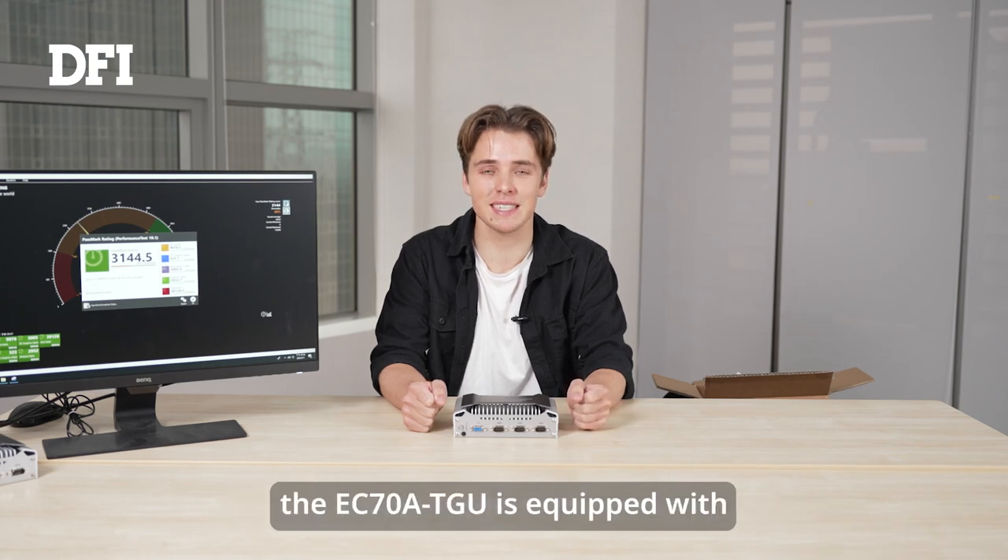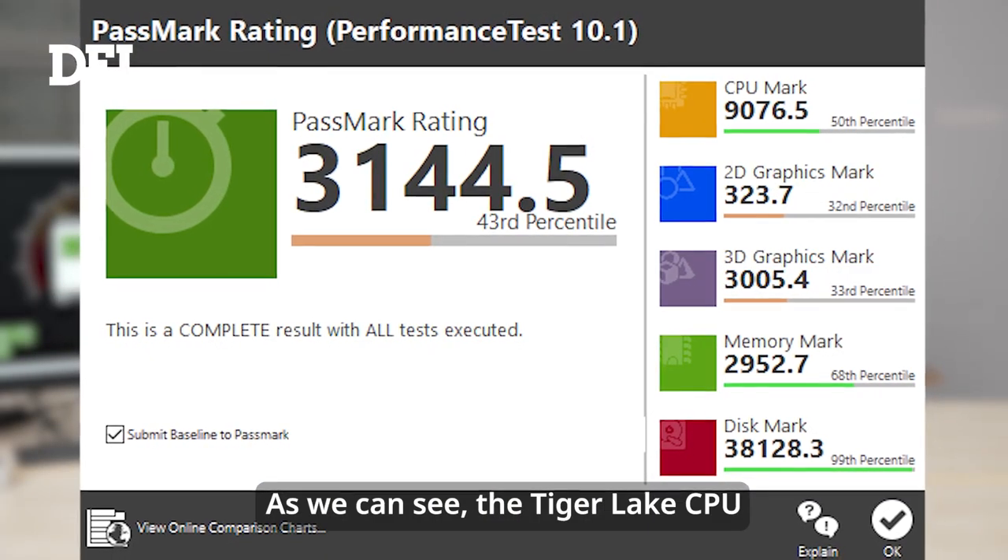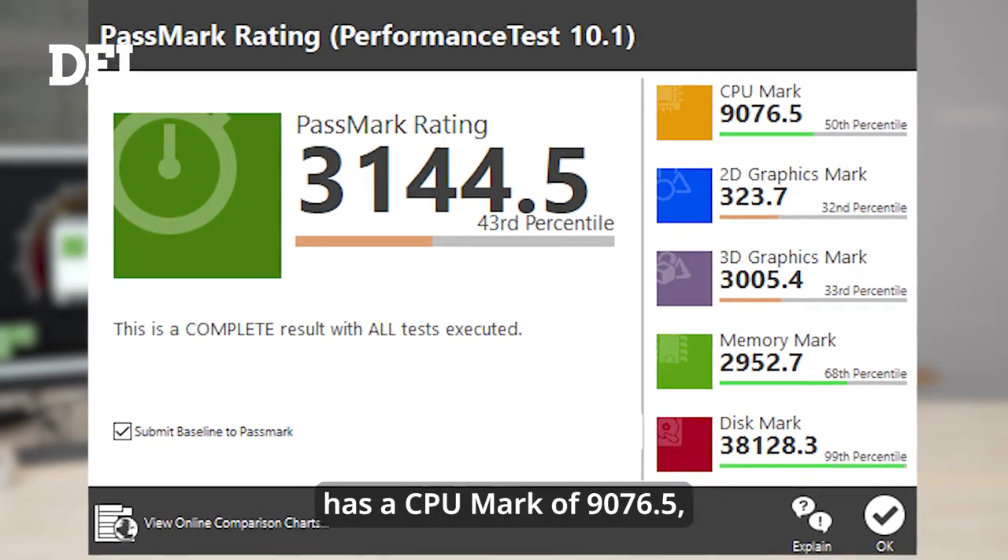Let's move on to the product test. As I already mentioned, the EC78 TGU is equipped with Intel's Tiger Lake Core i7 CPU. Here are the results of the performance test. As we can see, the Tiger Lake CPU has a CPU mark of 9076.5.